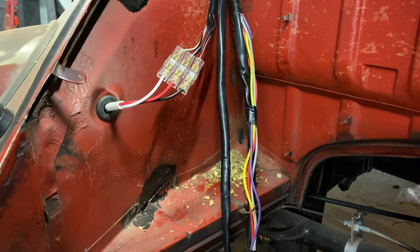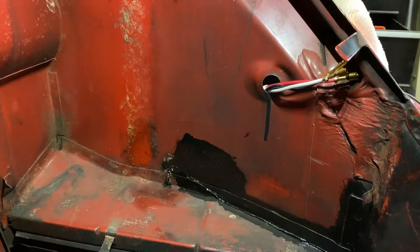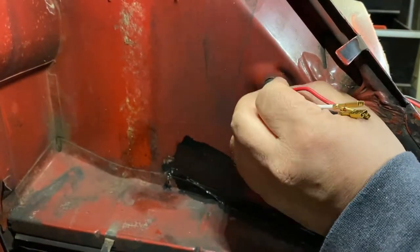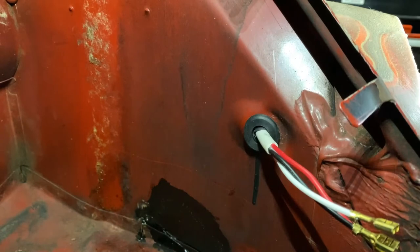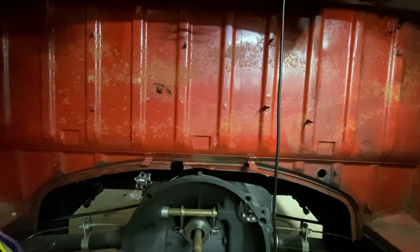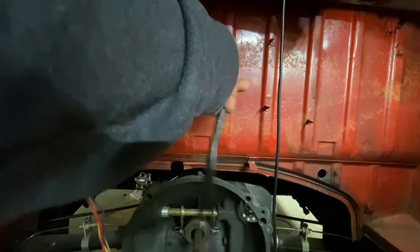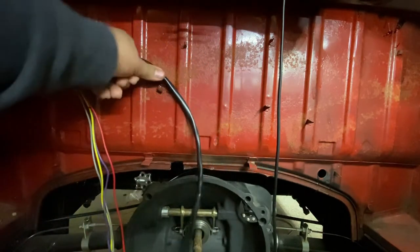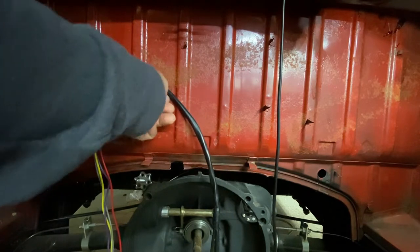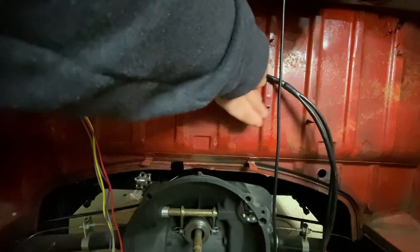Now let's do the right side — the passenger side. Grommet is installed there, and we're going to run the wire along the back of the firewall. You can see this clip here — some cars may have it, some may not; it's not a big deal if you don't. I'm going to run the wire this way and push it in just a little bit to hold it in place, then it'll go across.